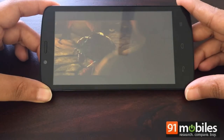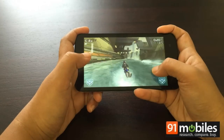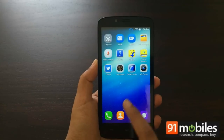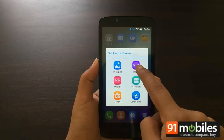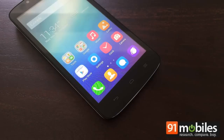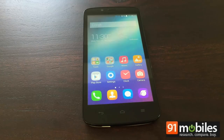The Huawei Honor Holly has a lot going for it — it offers a roomy HD display, reliable performance, generous storage, and most of all, the magic price tag of Rs 6,999. But it faces tough competition from the Xiaomi Redmi 1S, Motorola Moto E, and Android One smartphones, to name a few. We do have a few gripes, such as the uninspiring UI, lack of screen protection, and plasticky build. But all in all, it remains one of the best options in the budget performance segment.